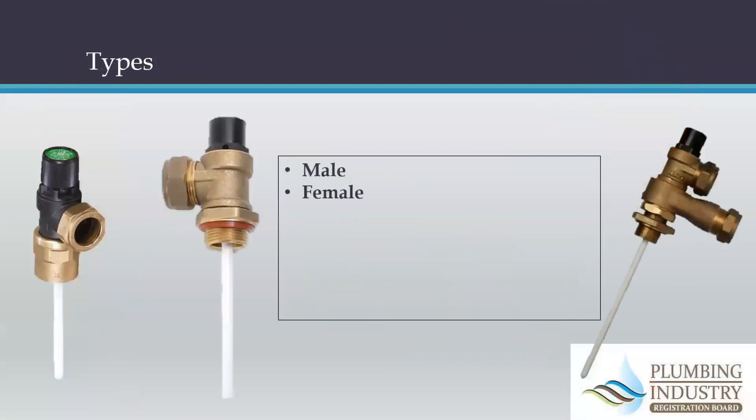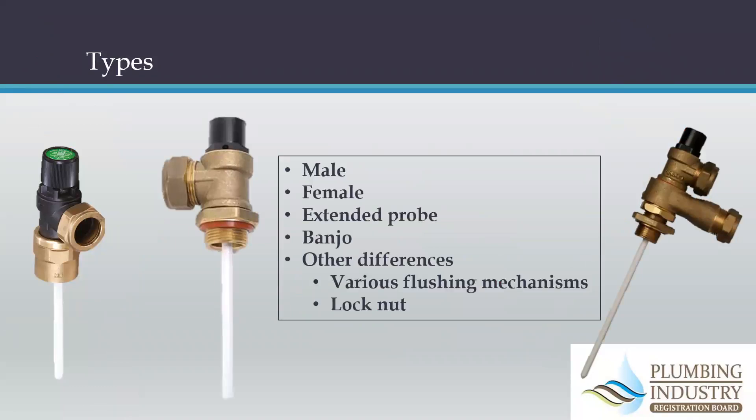There are various types of TP valves. TP is an abbreviation for 'emergency temperature and pressure relief valve.' The T and P stand for temperature and pressure. Their function is to open up and alleviate excess temperature or excess pressure — hence the TP.